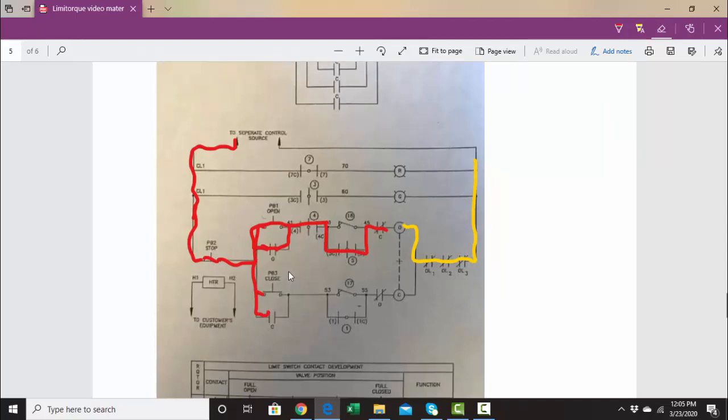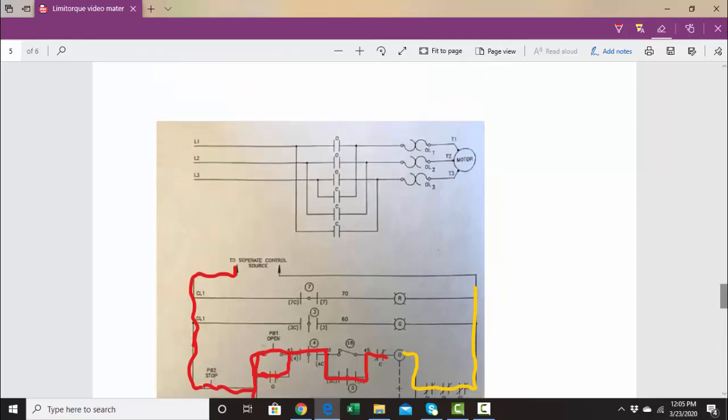The closed circuitry is the same as the open circuitry, except the closed coil would energize and that would close these two contacts instead of the open contacts. These three contacts will bring the phases over to the motor in a different order, making the motor go the opposite direction.